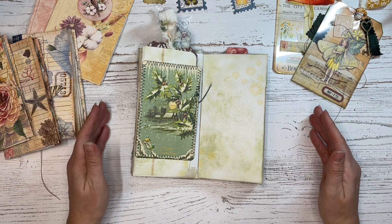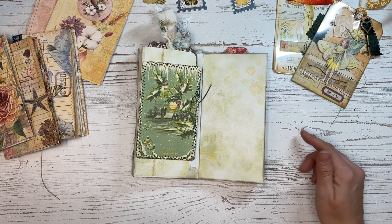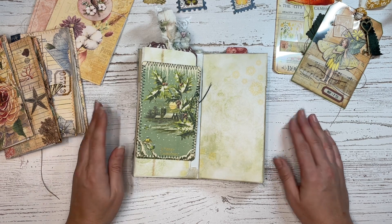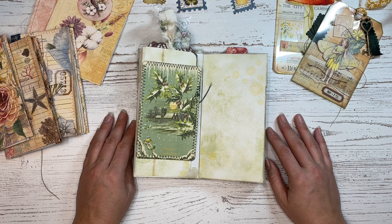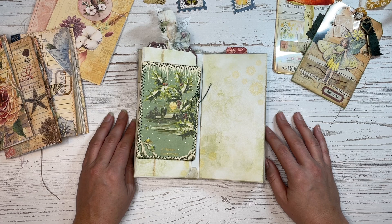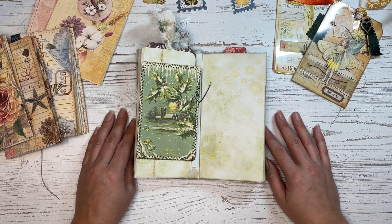Those are all the projects for 2021 that I wanted to review with you. All the links to the projects are down below. If you're interested in crafting along with me, I hope you will — if you've been inspired by any of these or just want more information. Thanks so much friends for watching. I hope you have a happy, healthy new year, and I will catch you in 2022. Take care friends, bye-bye.